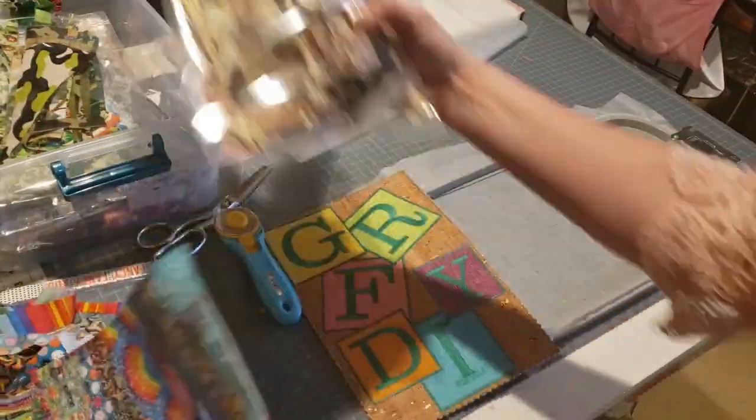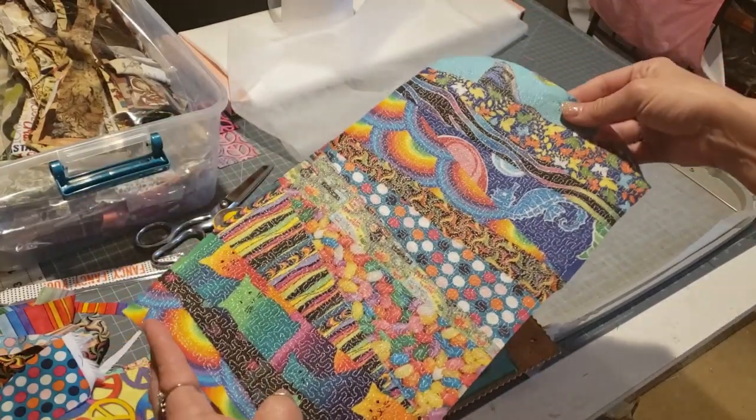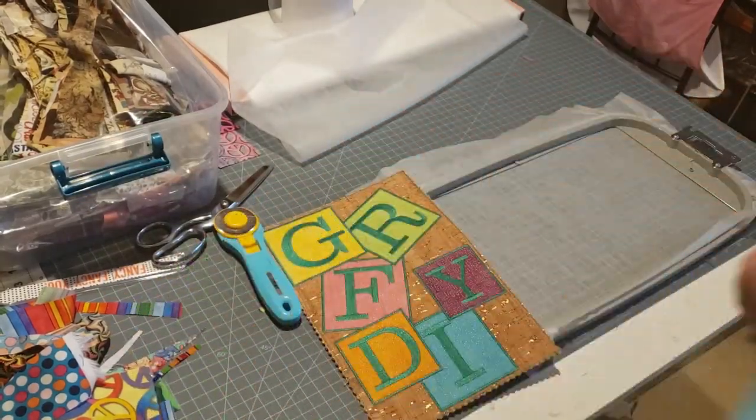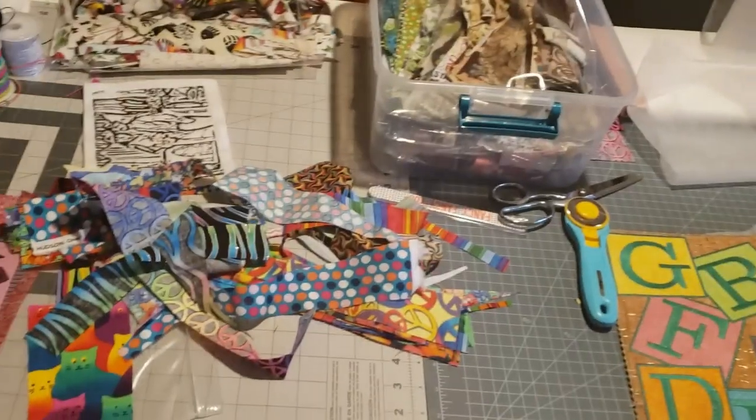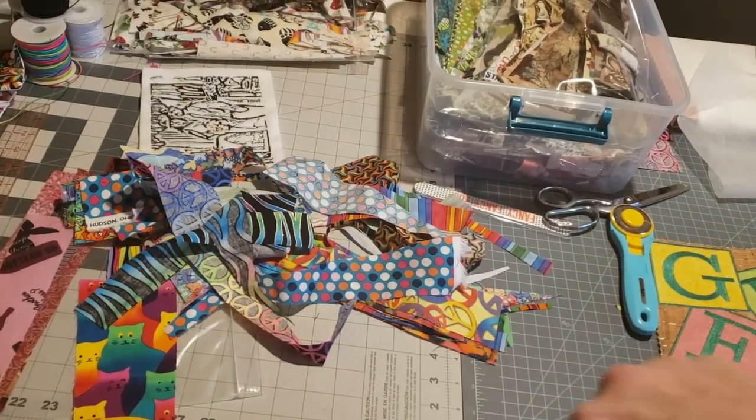Right now I'm working on the rainbow fabric sheets. This is everything that kind of looks rainbow-ish — what I had in this one bag. As you will see right there, it has all different kinds of rainbow colors with it.